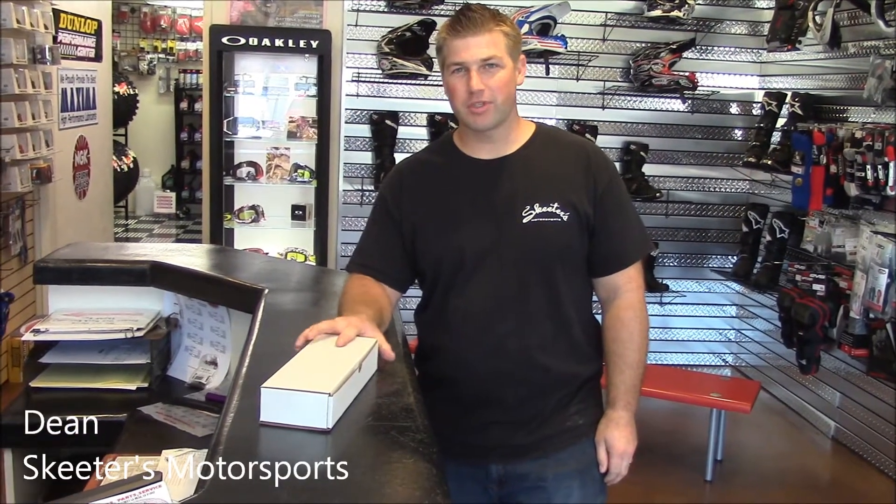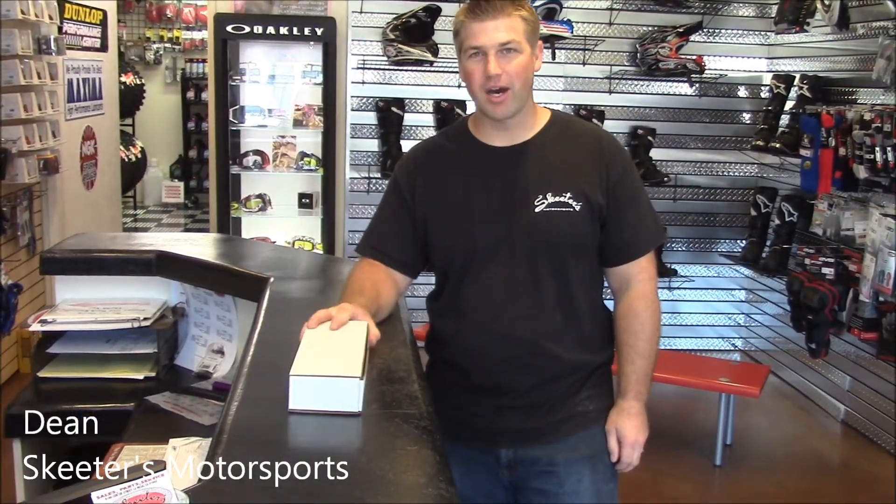Hi, my name is Dean. I'm with Skeeters Motorsports. Today we're going to do a test on the Baja no-pinch tool.